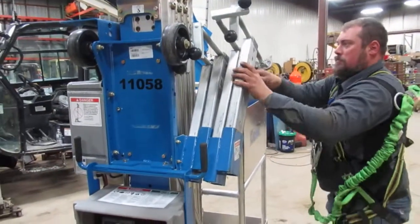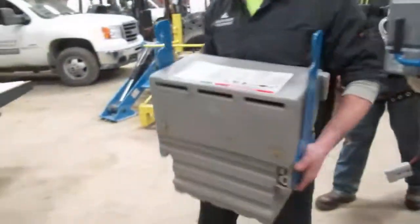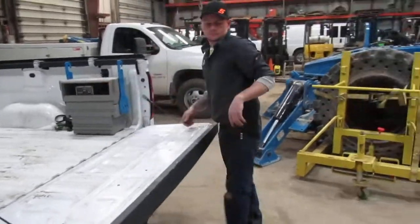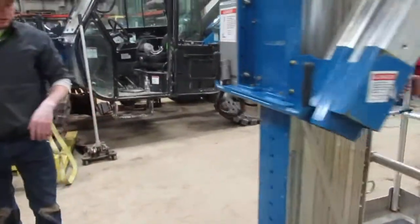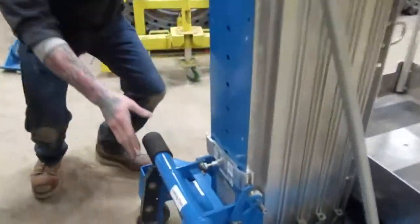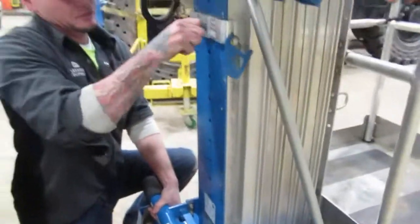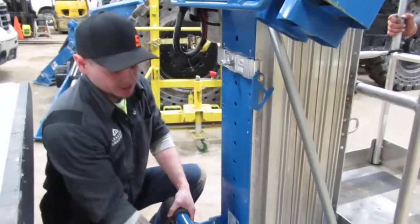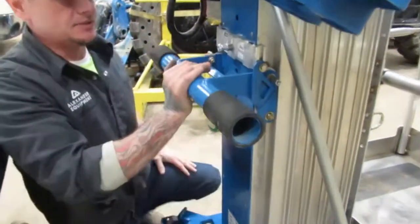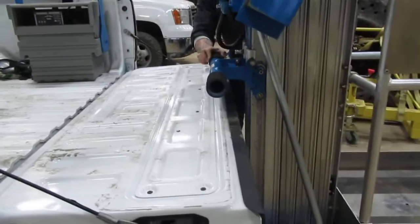Before you load this, you're going to want to remove your battery by lifting it up and setting it in the back of the truck. At this point, you have a stop bracket with a pivot point — you're going to want to raise this up so it's right above the height of your tailgate, and lock that into position.